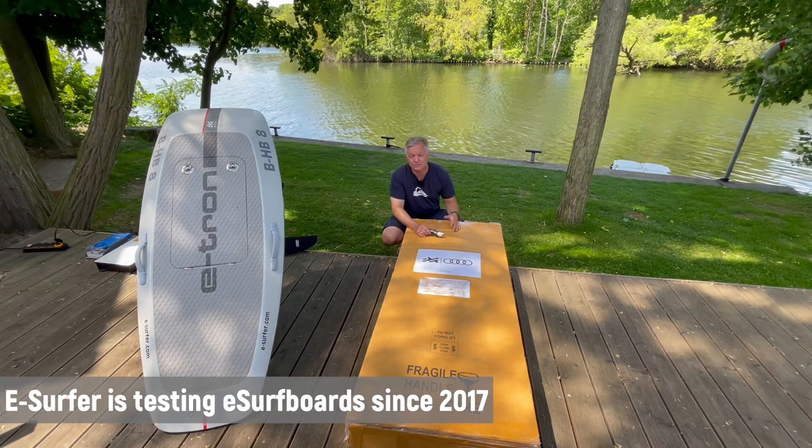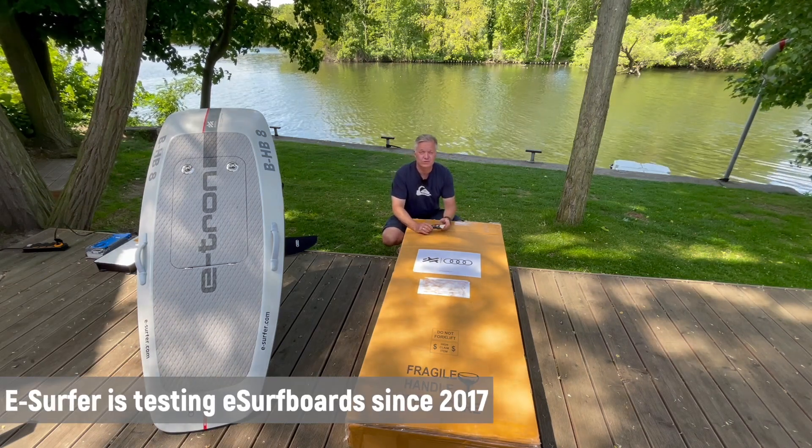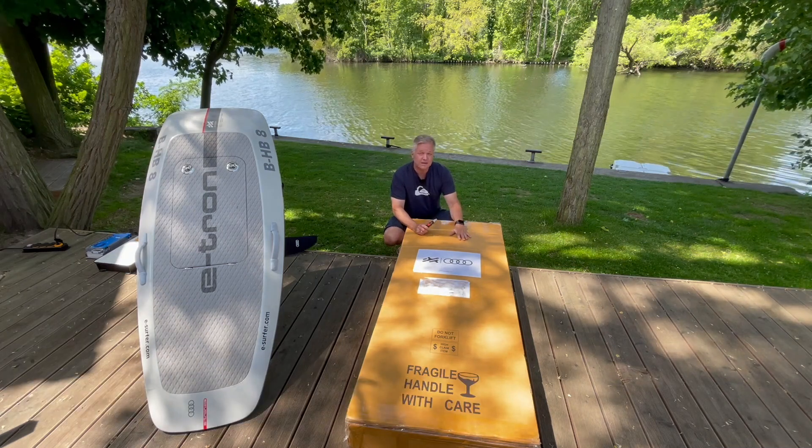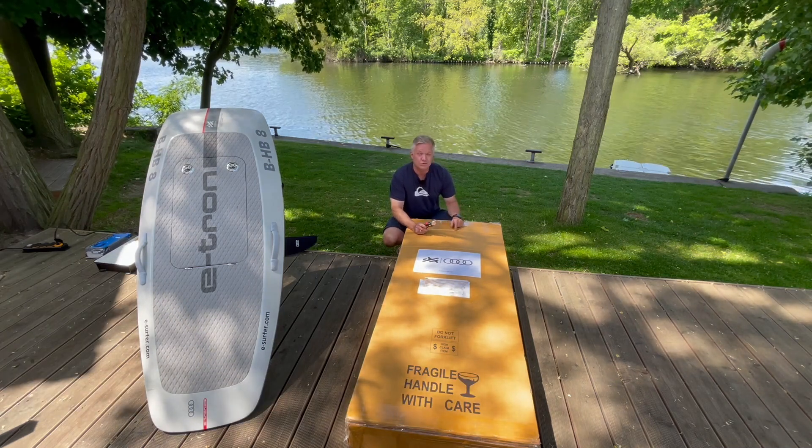Here is Andreas from eSurfer. It's Friday morning. I'm waiting for the first students for eFoil lessons today, but I got this package this morning and I definitely want to look inside.